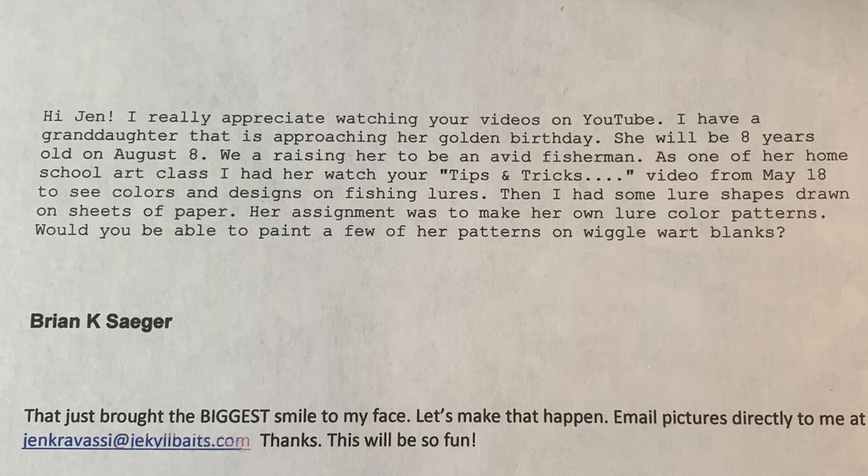Would you be able to paint a few of her patterns on wiggle warp blanks? I might do them on 2.5s — I do have wiggle warp blanks in stock, but I just have a feeling she's going to enjoy cranking these on 2.5s and really see her patterns come to life because I'll be able to paint bigger patterns. So my answer to them was: that just brought the biggest smile on my face. Let's make that happen. Email me pictures. This will be so fun.